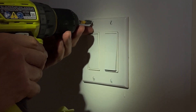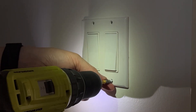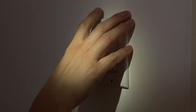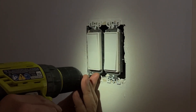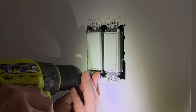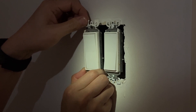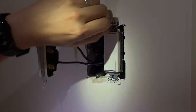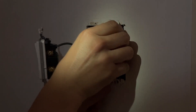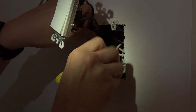I'll remove this switch cover first. This is the fan switch, so I will unscrew this. And the same thing for this light switch.